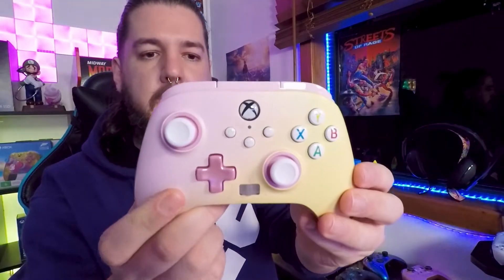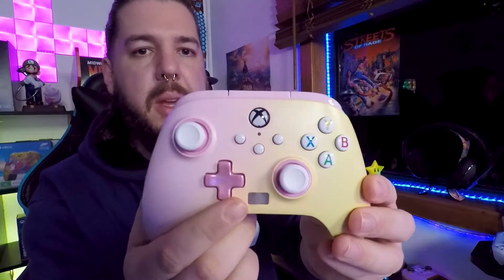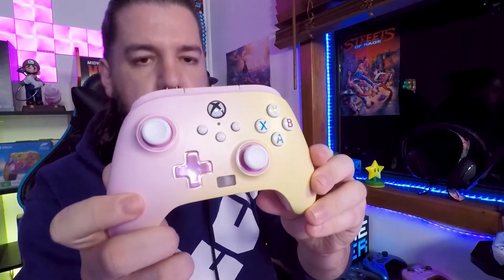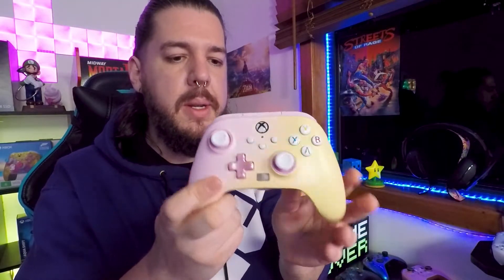And here's the controller itself, which is actually a really cool color — it's a yellow to pink gradient, really nice looking. The analog sticks and everything feel good considering this is an unofficial controller, not made by Xbox but made by Power A. I've had a few Power A controllers in the past — Star Wars official license ones and things like that. I did have one RGB controller that I thought was pretty cool and used for a while as my PC controller.